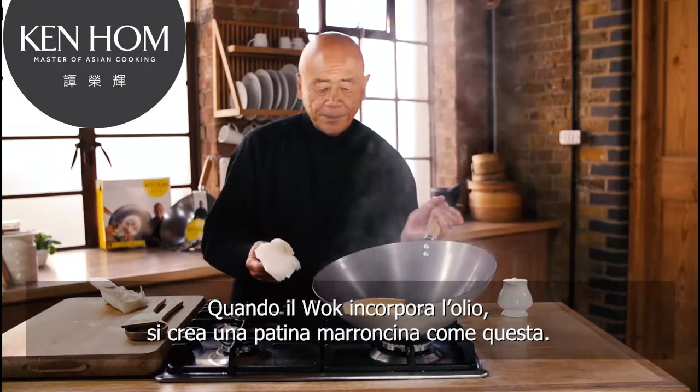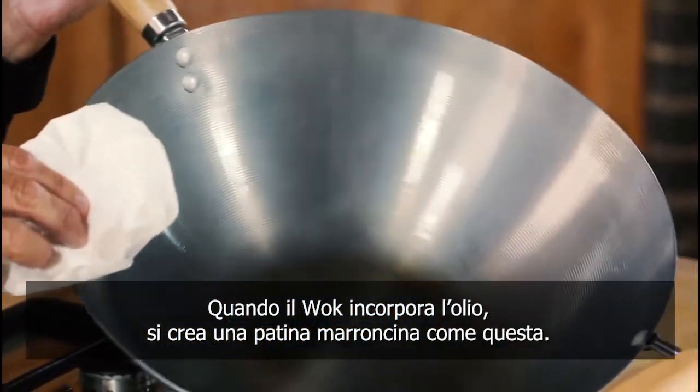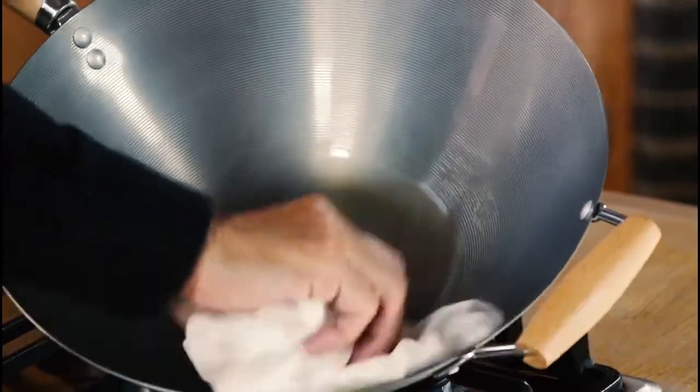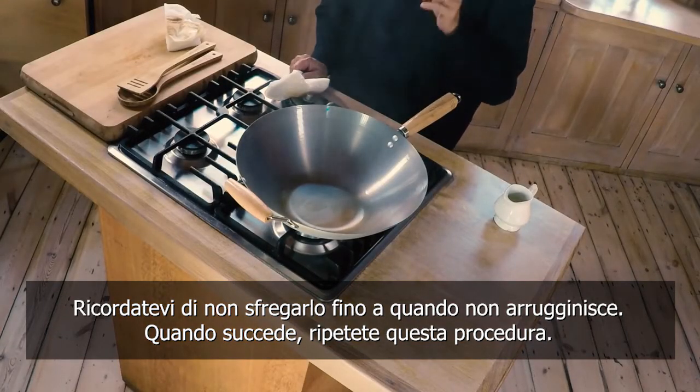What will happen is, as the wok incorporates this oil, it'll get nice and brown like this. Once you have your coating, never ever scour it unless it rusts.